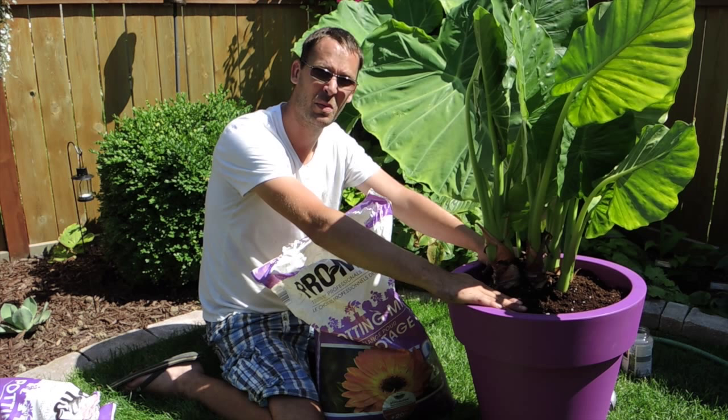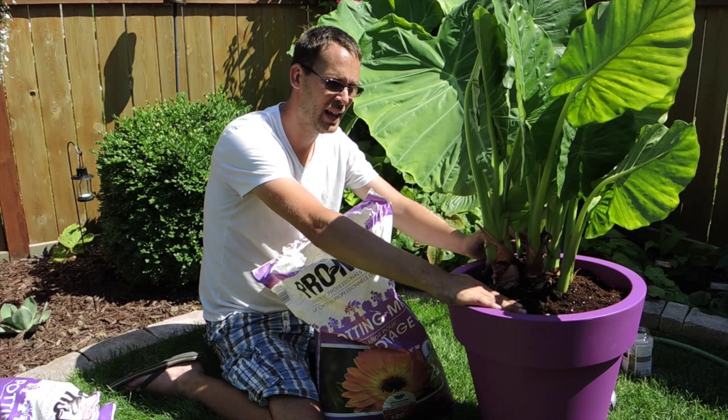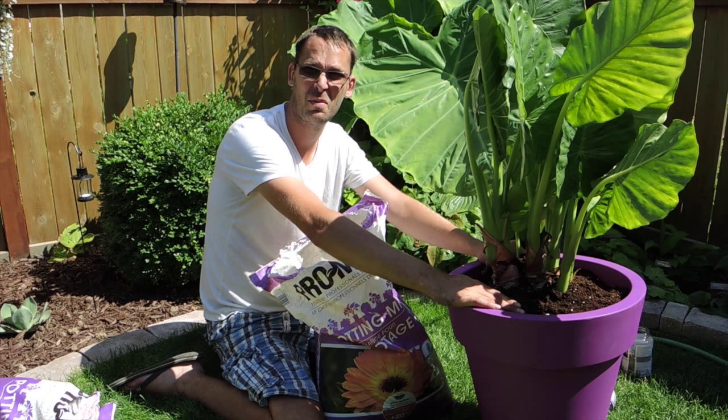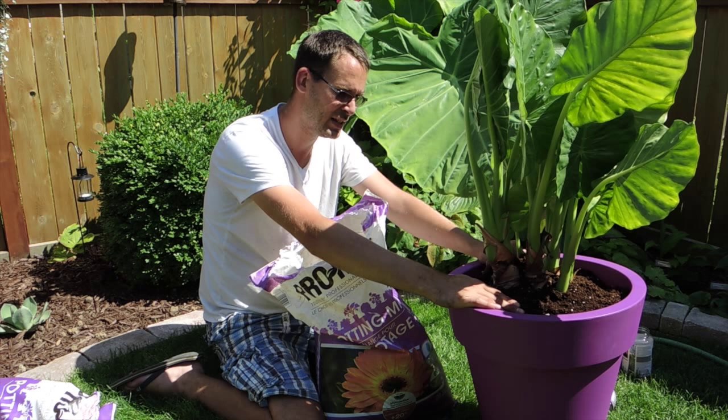When I bring them in for the wintertime, I keep them on the dry side. I water them when they're completely dry, and then let them dry out again, and then water them well — kind of like a cactus. And then in the summertime, pretty well every day I'm throwing water on them. They really do appreciate lots and lots of water when actively growing.